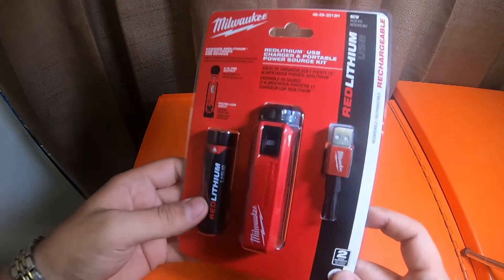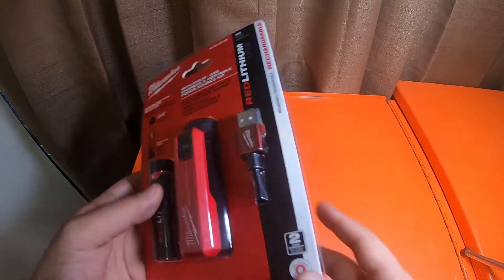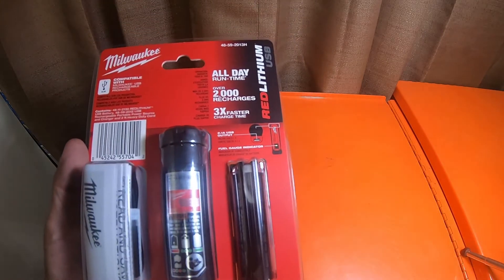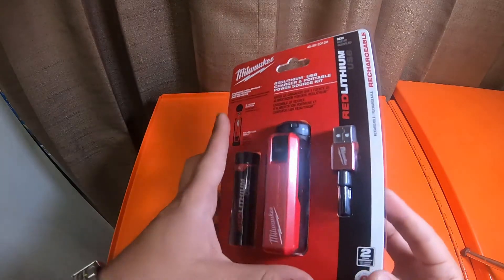I like these little kits — they're very nice. Comes with a battery, the little portable inverter, a charging cable, and an information booklet.